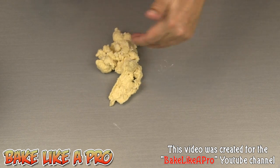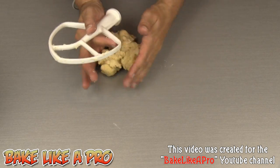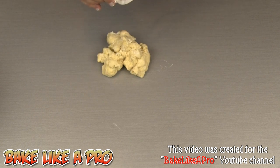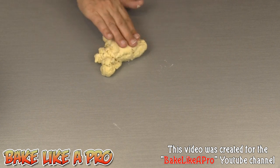You can put your dry ingredients down on the countertop, make a little well in the middle, put your egg in, break the egg, and then start incorporating all of the ingredients together. And that's how they did it years before machines like the KitchenAid were even a thought.